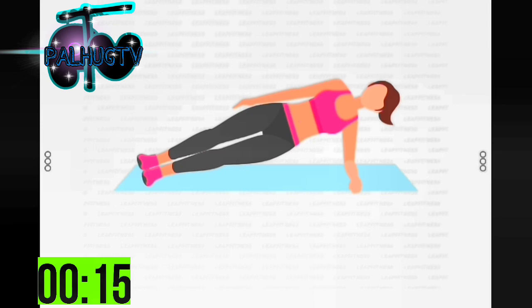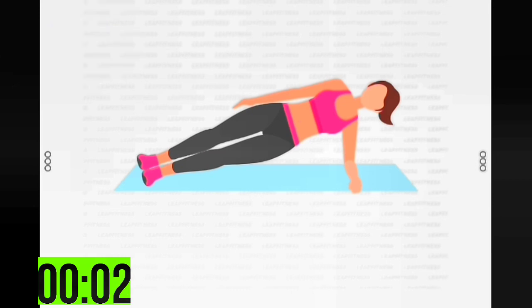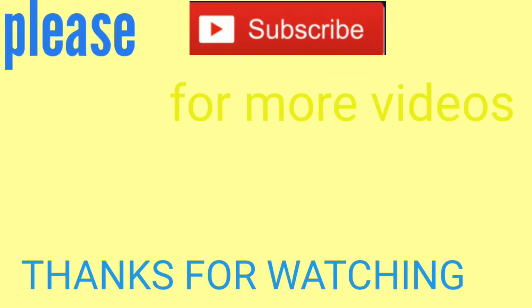Half the time. 10 seconds left. 3, 2, 1 — finish.